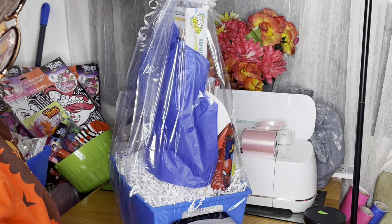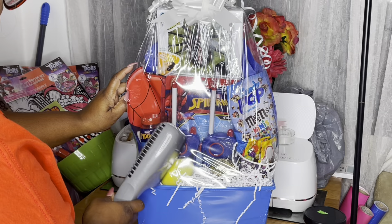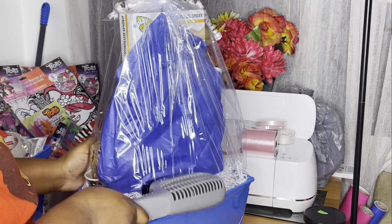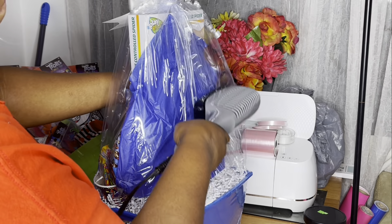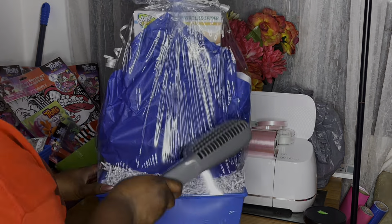Now I'm just shrink wrapping the bottom of this basket. I did decide to shrink wrap the top too — sometimes I'll leave the top looking like a cellophane look, but I just decided to do the whole thing this time. So this is what Spider-Man looks like, you guys.